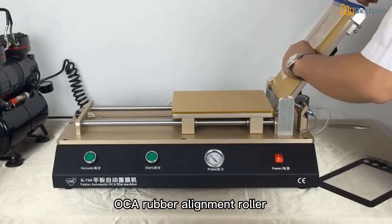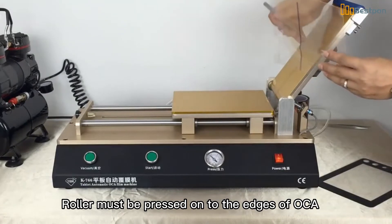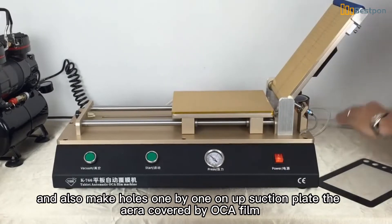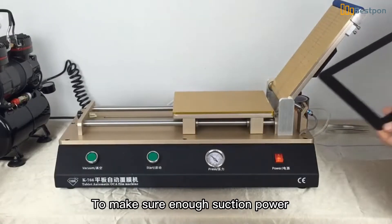The OCA rubber alignment roller must be pressed onto the edges of the OCA. Also make holes one by one on the up suction plate in the area covered by the OCA film, to make sure there is enough suction power.